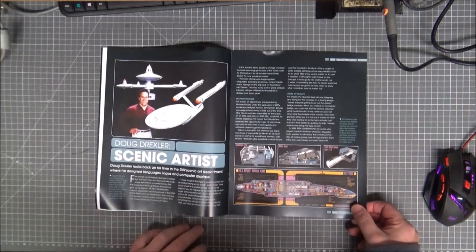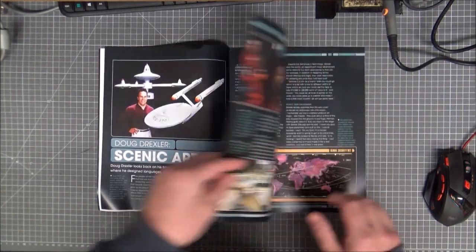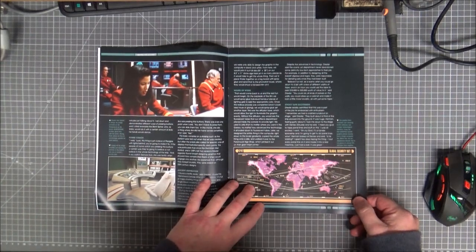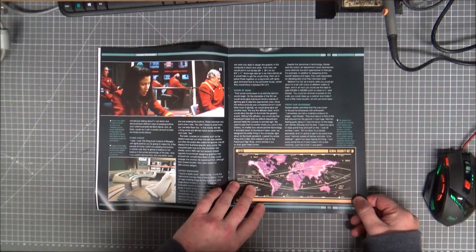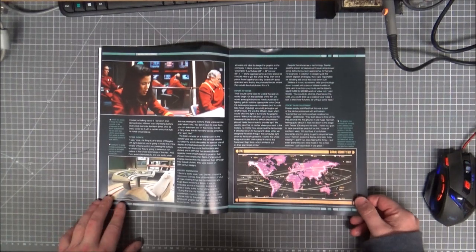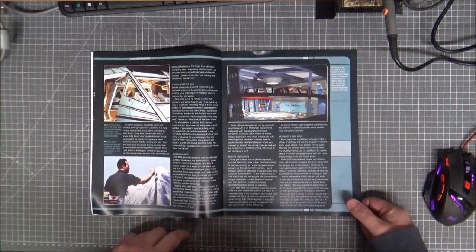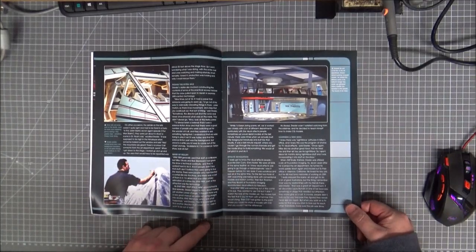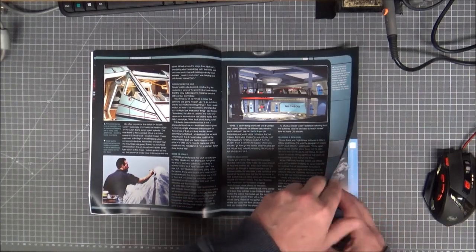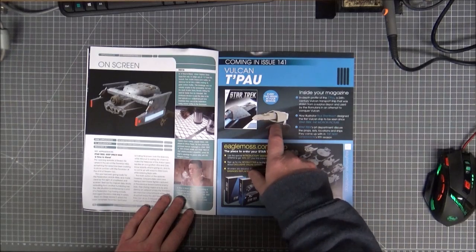Doug Drexler — he can make some damn good digital art. He helped design the Enterprise-B and worked on the inside of the Defiant. If you like the magazine and the model, go buy it. I'm not here to give you a full read-through — that's your fix for Star Trek, go and buy it. It's quite good.